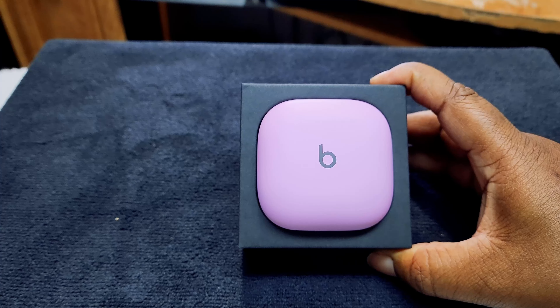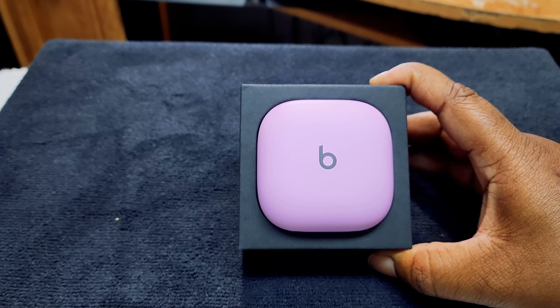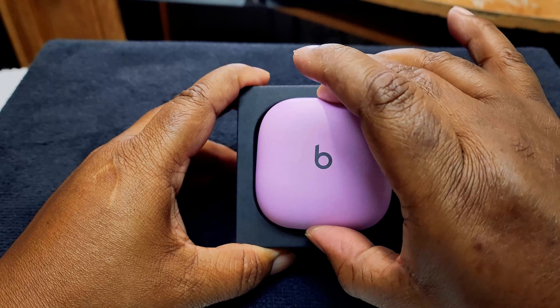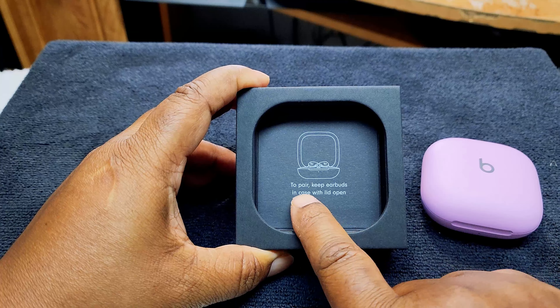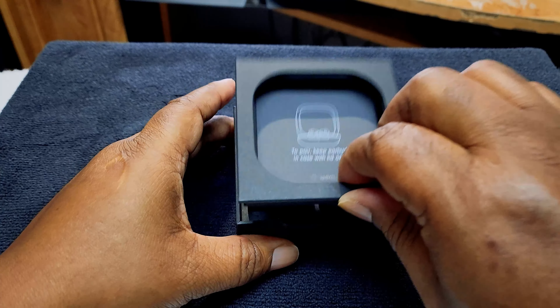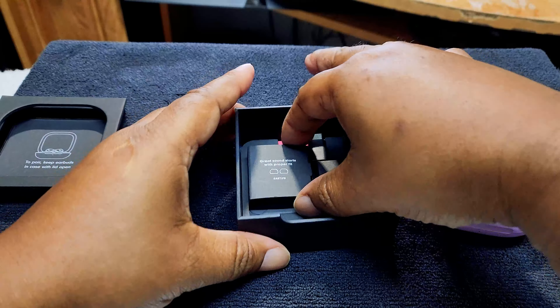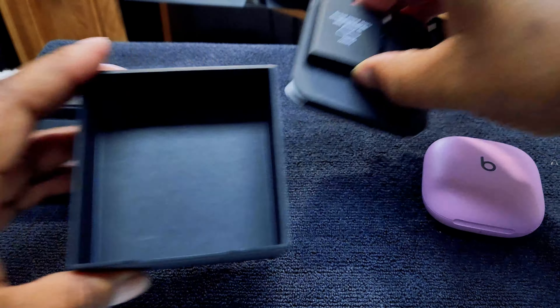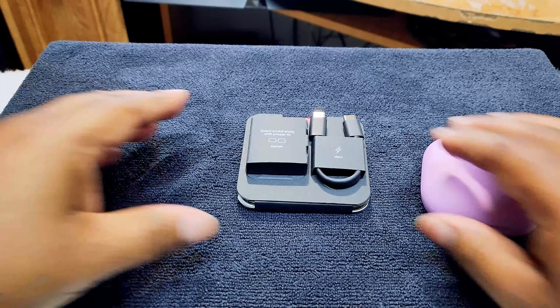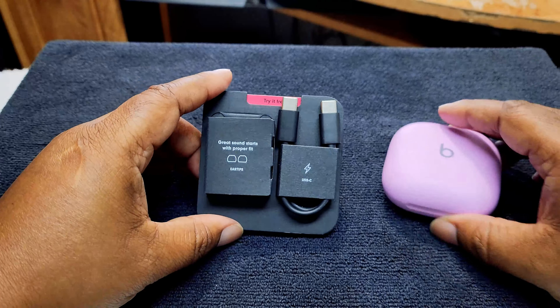I don't know what color this is called but I think it's fuchsia — if anybody knows the real color name, let me know. To pair, keep the earbuds encased and the lid open. So we take that lid off and we got everything right here. That's nice, everything is nicely packaged.